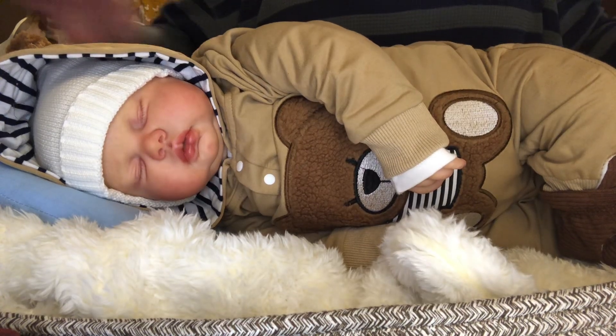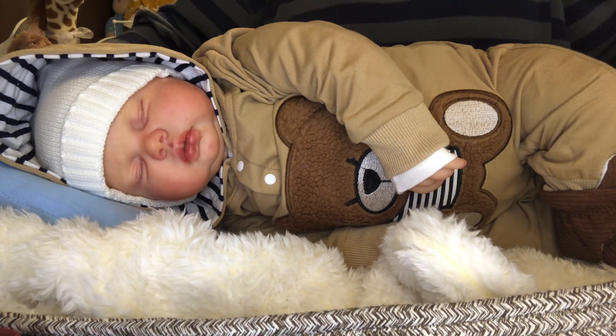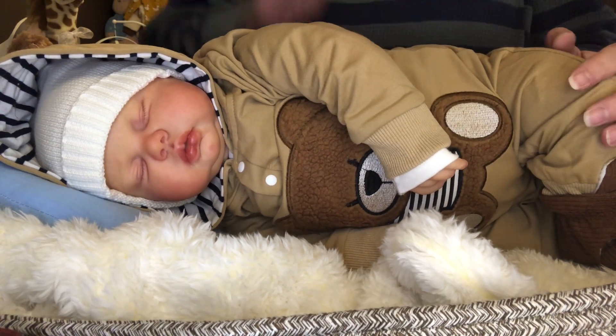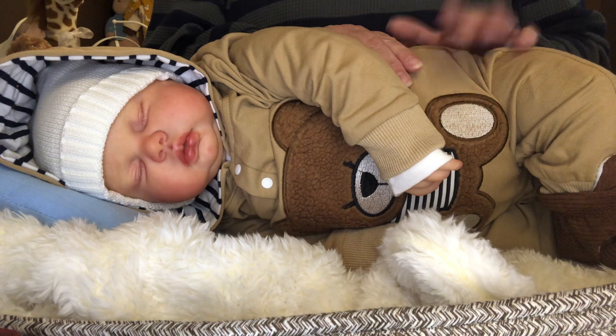Hi everybody! Welcome back to Nanny's Reborn Nursery. I decided today I would bring my big boy Owen back on. I know you all have seen quite a bit of him lately, and since I got him, I am hung up on him.